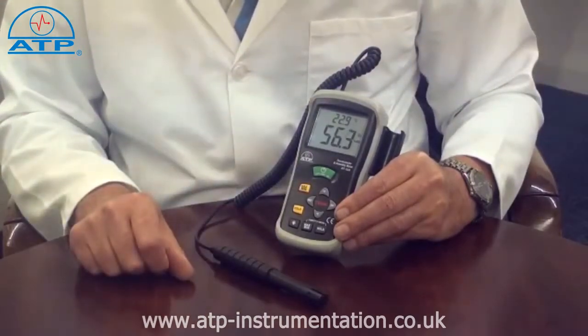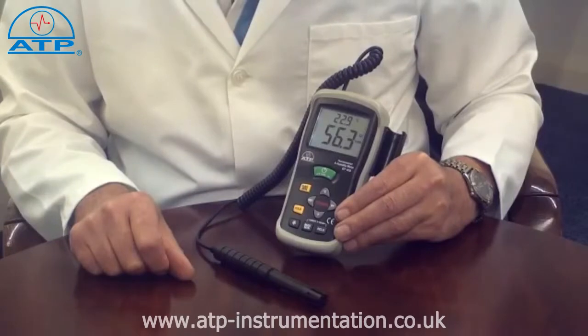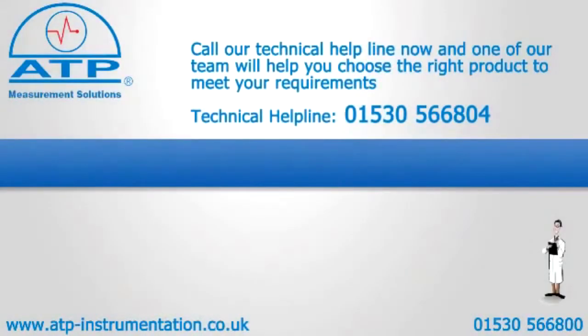It also has an auto power off function that can be user set from 1 minute up to 120 minutes, or can be user disabled. It also has a low battery indicator.